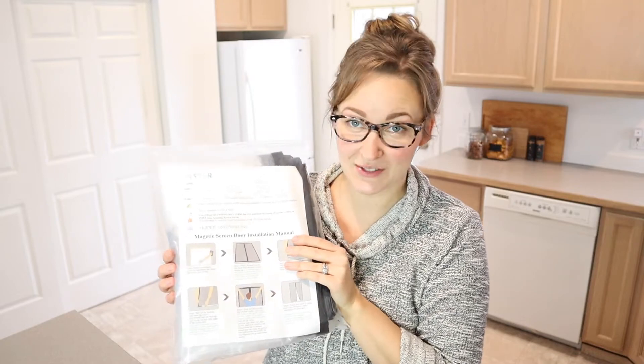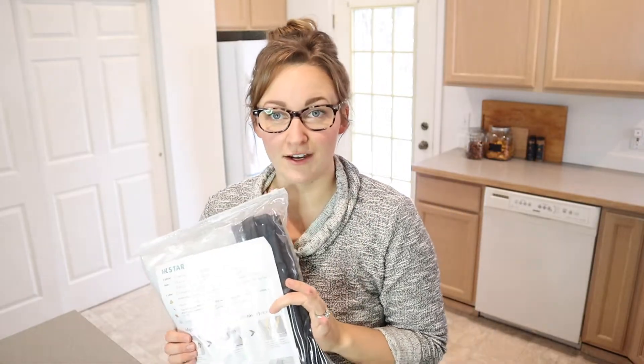Hello, welcome back to KG Simple Reviews. Today I'm going to be reviewing this IK Star magnetic screen door. They have a couple of different options on Amazon that you can select different sizes depending on what your door needs are. I went ahead and picked the 36 by 83 inch option because that's what's going to fit the doorway that we are looking to cover.